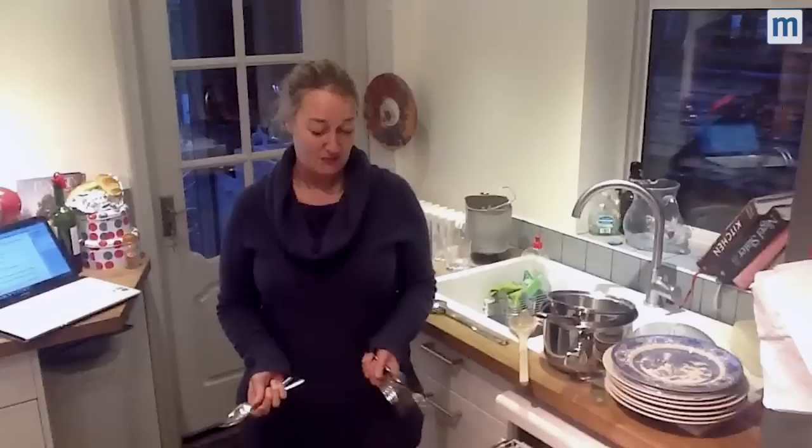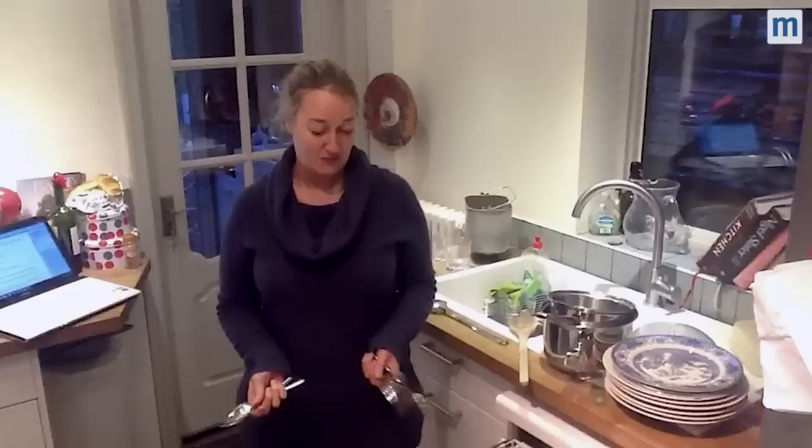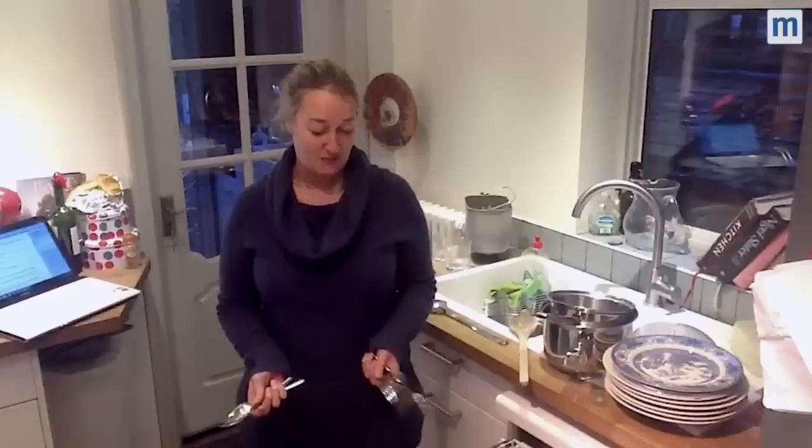It gets the grubbiest pasta dishes clean without even having to scrape them. It has also got more space so we can fit more things in it. And I don't really like the cutlery drawer. Overall, I'd give it 10 out of 10. I'm very happy with my new Miele dishwasher.